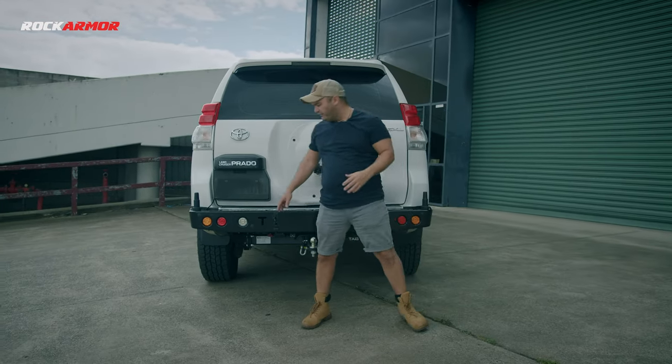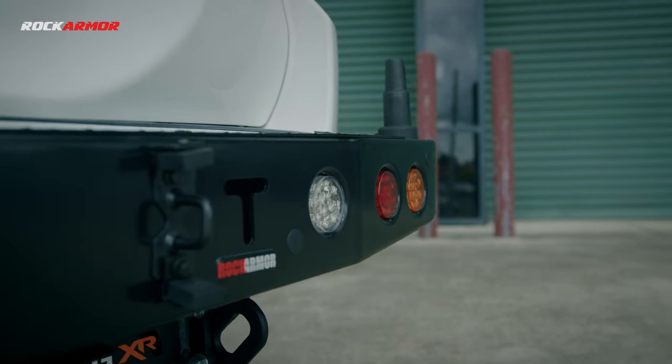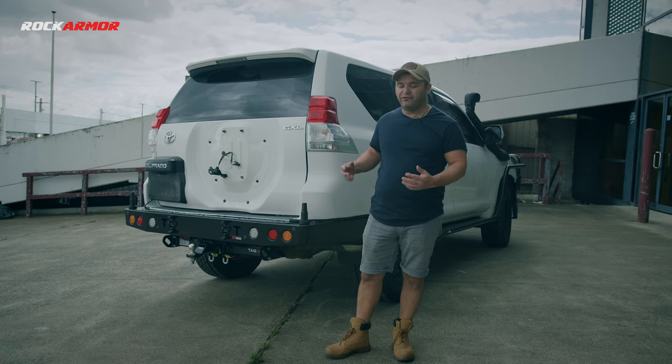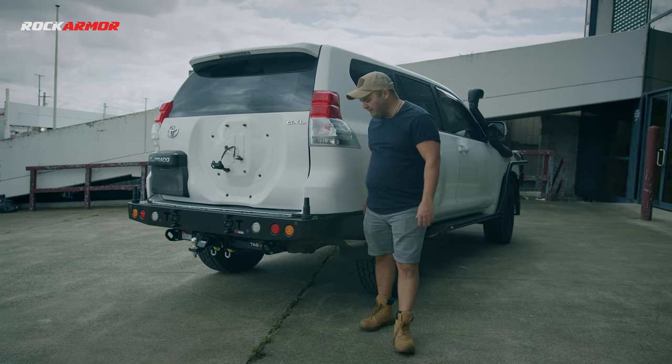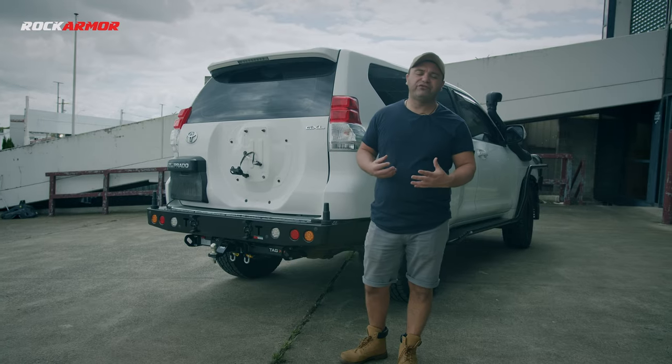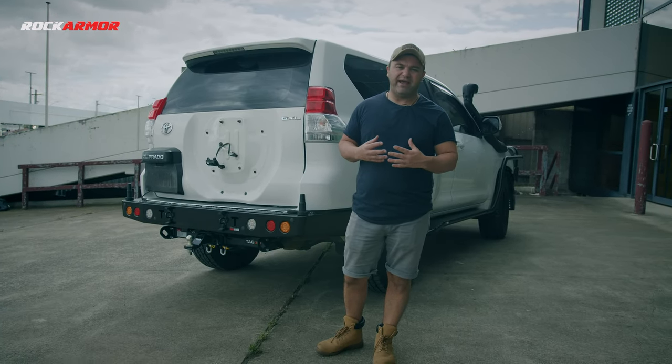The rear bar also comes with LED lighting and it just sits above your factory tow bar. As a rear bar it's going to offer you great rear protection. It's got 3mm steel all around, double plating to 6mm steel, and 10mm steel brackets on there, so it's very sturdy and can take any impact.